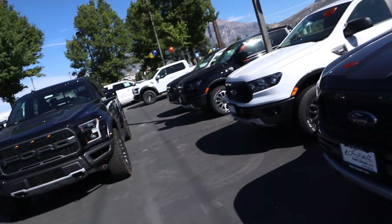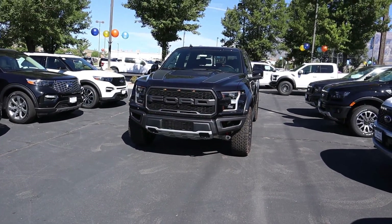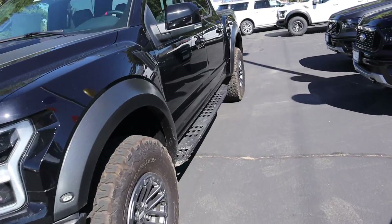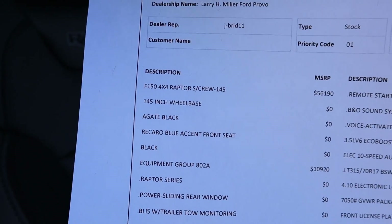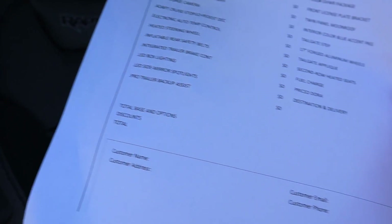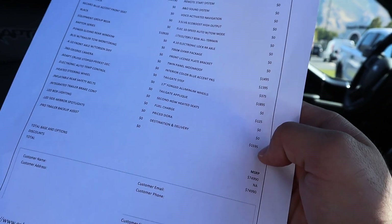Hey everyone, it's Ben Hardy here. Today's going to be a really quick video on the raptor order I've been talking to you all about. You can see there's a raptor behind me — I actually filmed a quick review so you guys can get a full overlook on it. We're heading inside the raptor because it's got my order sheet, so you can see all of the options I chose and the total price on this particular raptor.